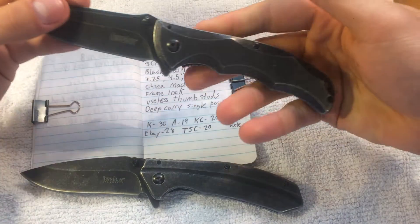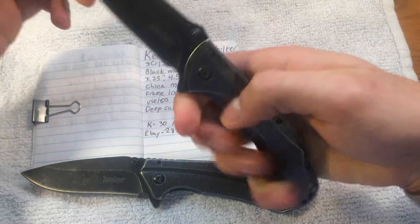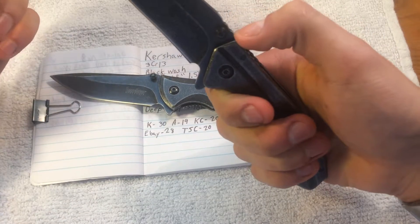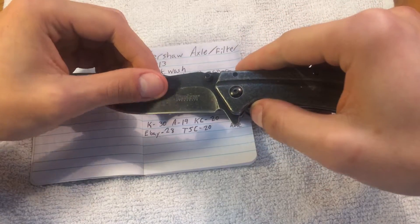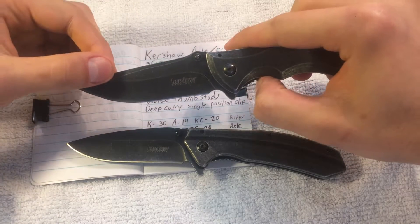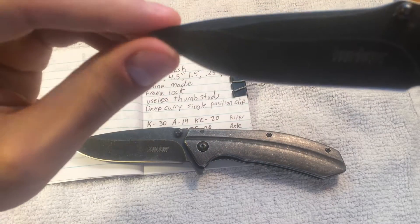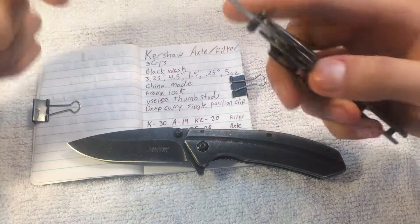I like the Axle a bit more personally because of this grooving right here — it makes it easier and more satisfying to hold in hand. The Filter is not much behind in that regard because of the jimping, which makes it more comfortable for the thumb, so it's kind of a toss-up. I like the grind on the Filter better — it has a very long bevel, whereas the Axle has a much thinner bevel with a swedge on the back, which makes the blade a little bit tougher. And remember when I bonked the knife? Gave it a solid nick right there — that's the quality of CR13 and of my doing this.